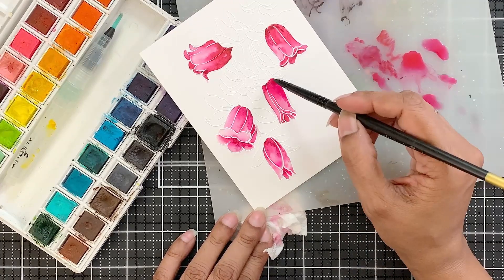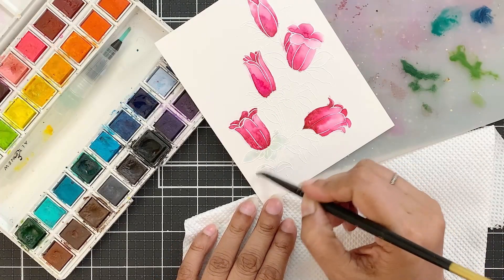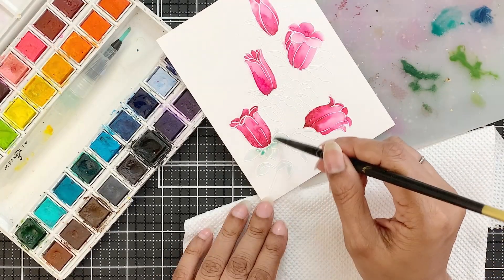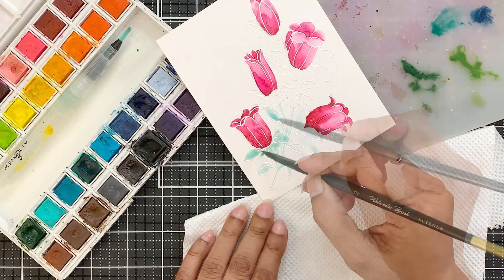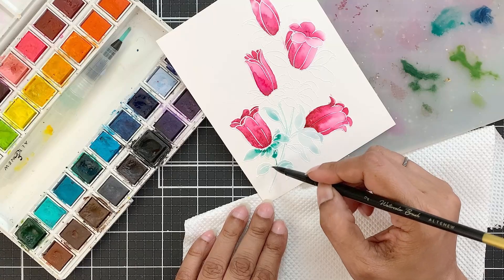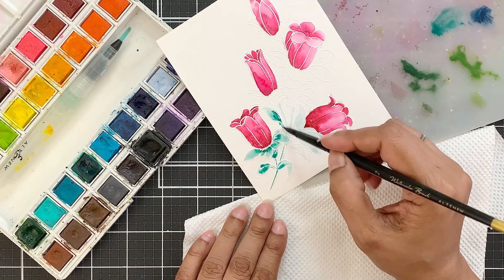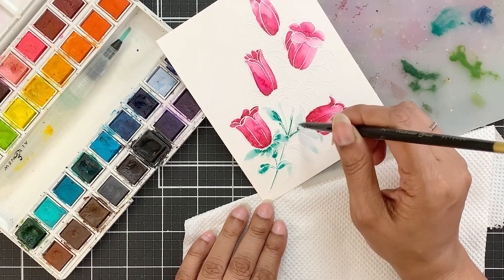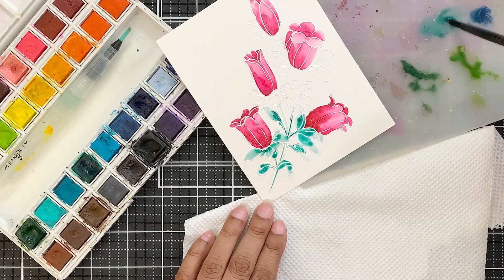Once I have coloured all the flowers I will work on the leaves. I will start in the same way, applying water first and then adding a layer of emerald watercolour. I thought this would look so nice with the colour I added for the flowers, but I didn't realise that I was essentially using the same colours I used in last week's video.